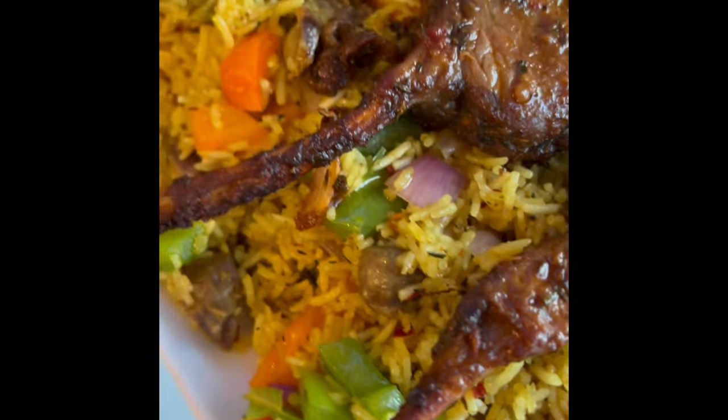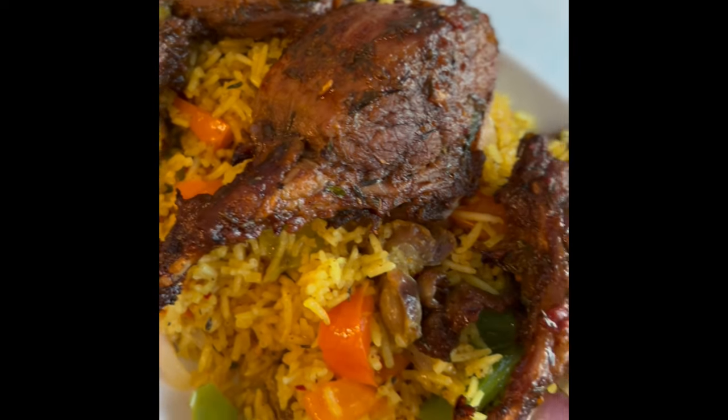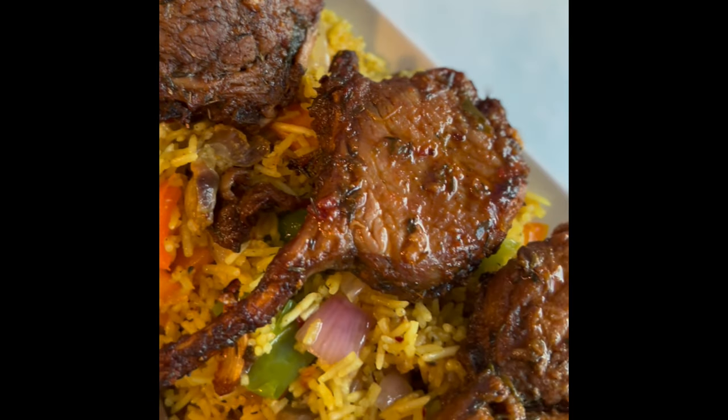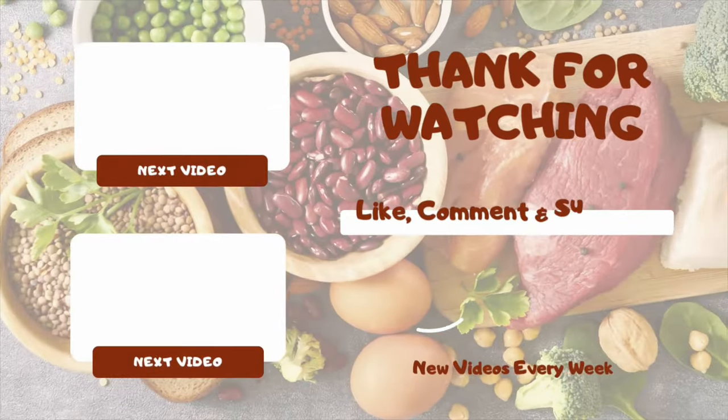You can have this on its own or you can have it with some potato fries. Thank you so much for watching — please do not forget to subscribe, like, and share.